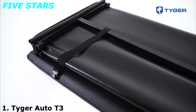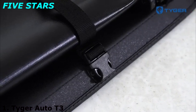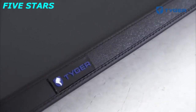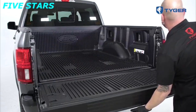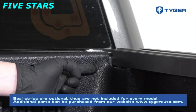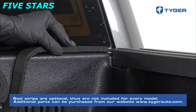The Tiger T3 Soft Tri-Fold Tonneau Cover is the perfect solution to cover your truck bed with style and only takes a few minutes to install. In this video, we will be installing on a 2019 Ford F-150 with a 5.5-foot bed. If the truck's front bed rail or tailgate is lower than the sides, use the provided weather seal strip — gaps on the front bed or tailgate will cause noise and flapping issues while the vehicle is in motion.